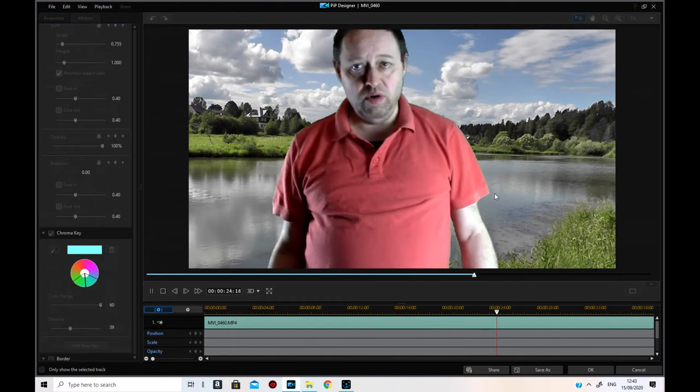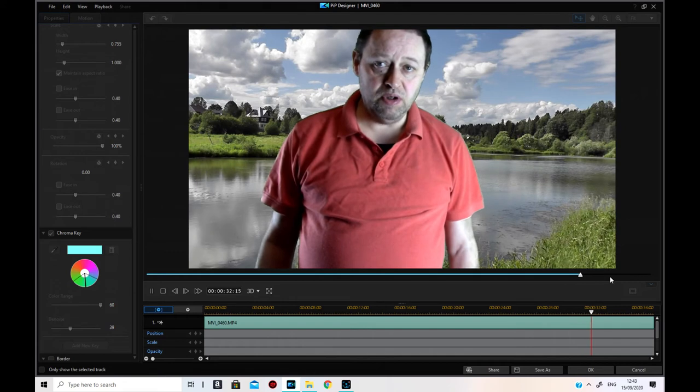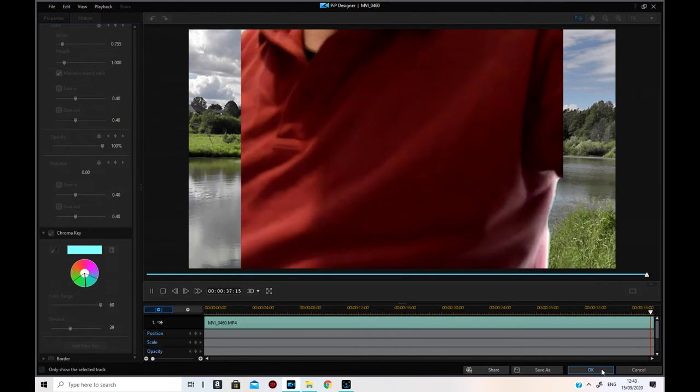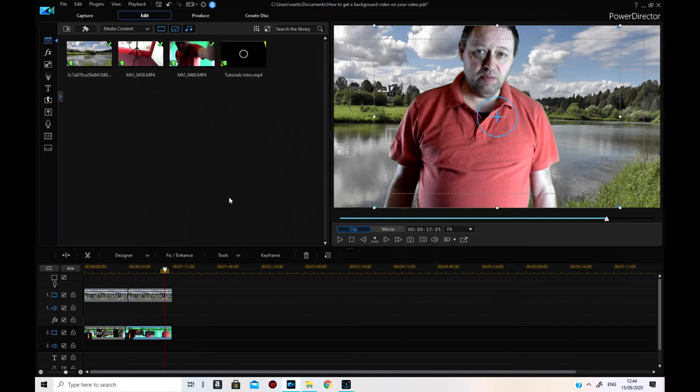If you wear a different color to the green screen — you can have a green screen, a black screen, or a white screen. I bought the green screen a while back and they gave me two other screens as well, like the black screen, in case you wanted to do it differently. That's how you do chroma key in Power Director. Hope that's useful to you — I'm going to do the same in my other editor in a moment.